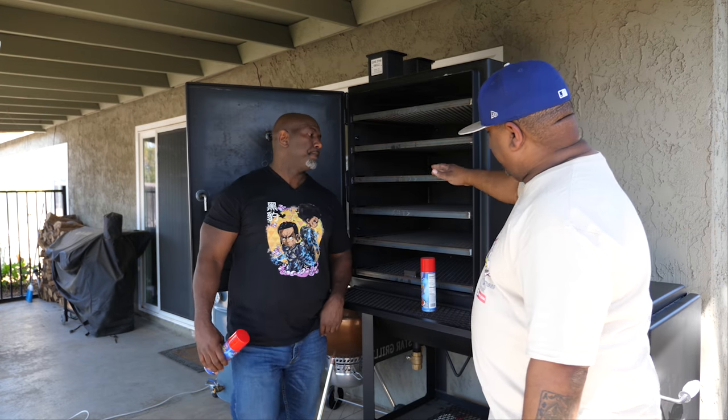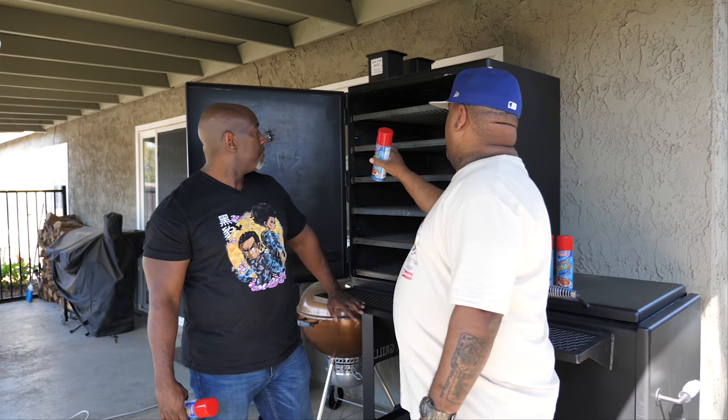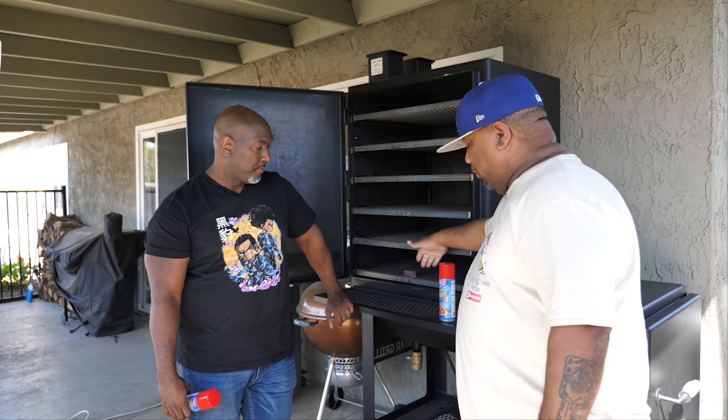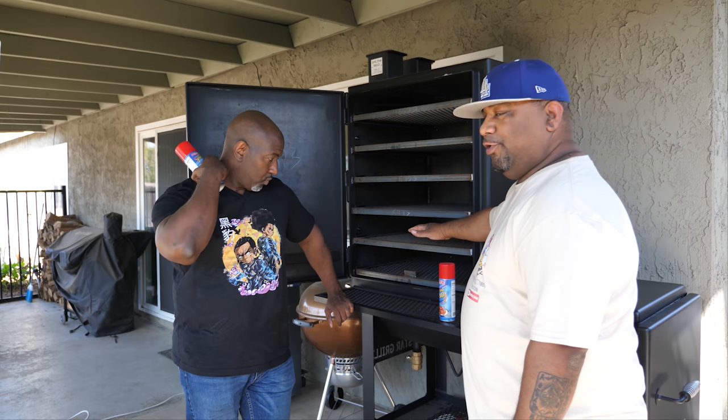Alright, got it open. So this is what we're gonna do — we're gonna take all the grates out, then we're gonna take a can and spray both sides, spray this door, and spray the back. Then once we're done with that, we'll put one piece in, spray that one, put the next one in, spray that one, and go from there.